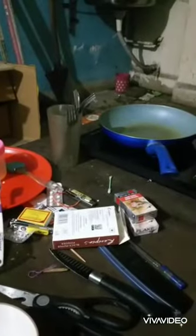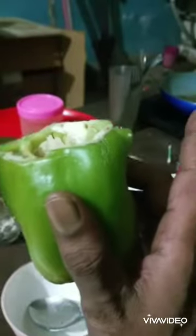Later, after cooking the chicken, I'm going to fry the stuffed capsicum on that pan, and after that I'm going to fry the tomatoes as well. You'll see that later on in the night.